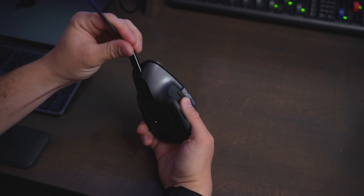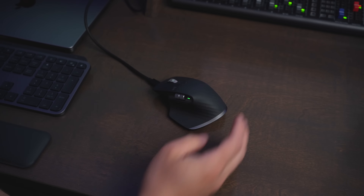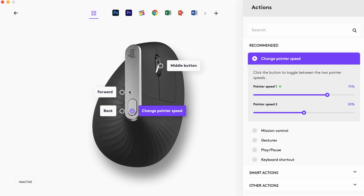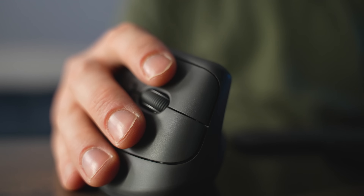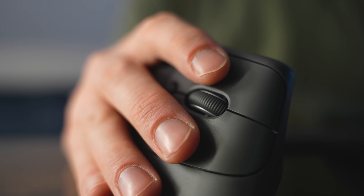They both also use USB-C to recharge them, and you can customize the different buttons on the side and the top, and what clicking on the scroll wheel does, all by using the Logi Options Plus app. You can also customize the scroll sensitivity and the pointer sensitivity using that app, and you can even have application-specific shortcuts and functionality. So both of these are going to be super customizable.